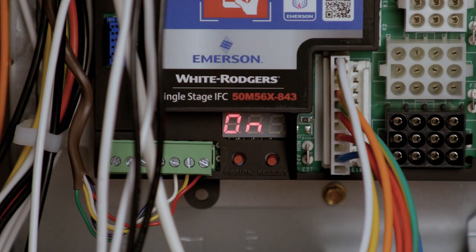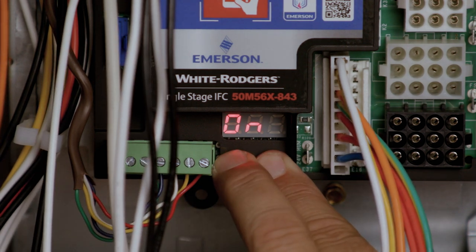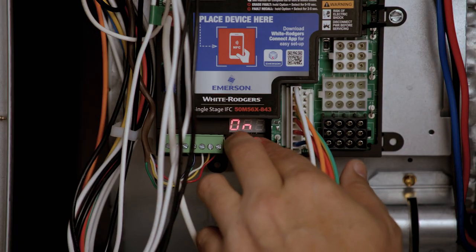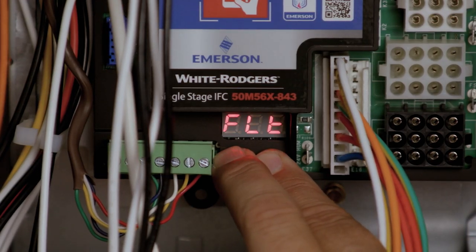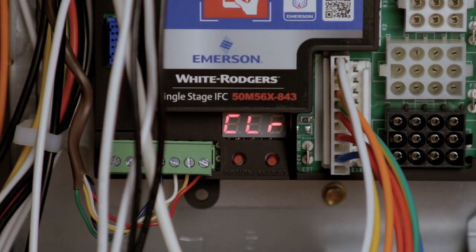Fault codes can also be accessed on the module anytime the module is powered. Press the Option and Select buttons for 2 to 5 seconds. If there are no errors, the display will read E and O. To clear errors using the module, hold the Option and Select buttons together for 5 to 10 seconds. This action can be performed whenever the control is powered on.